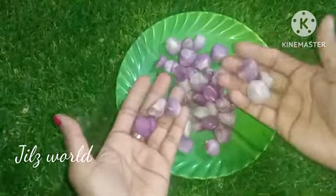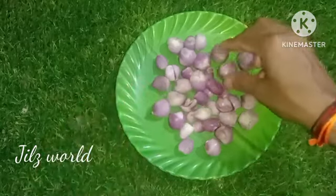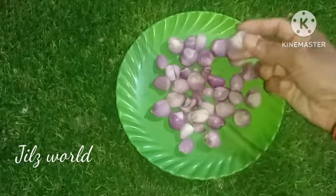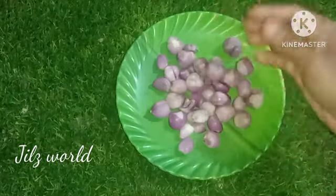We have a small hole in this one. The water has a small hole in the bottom. However, we have a small hole in this hole.